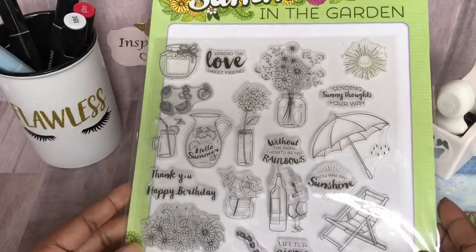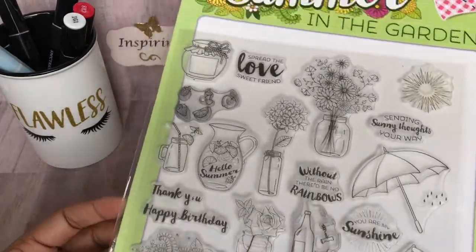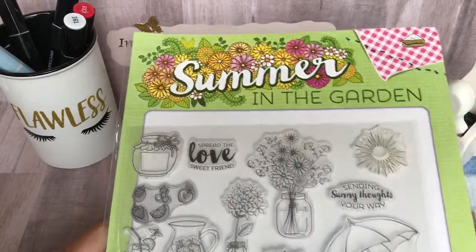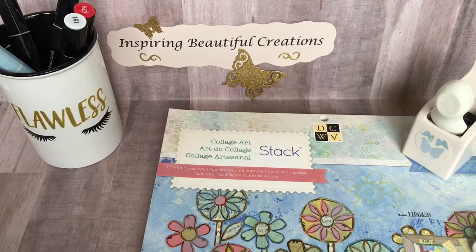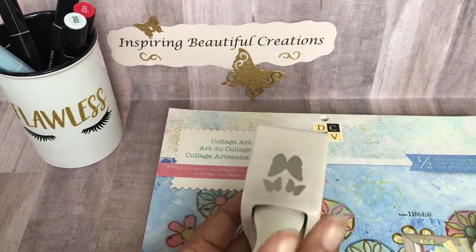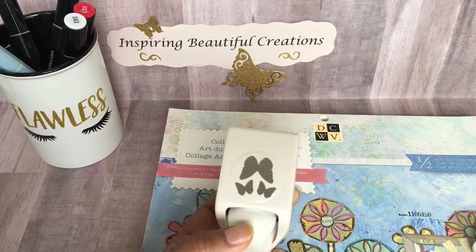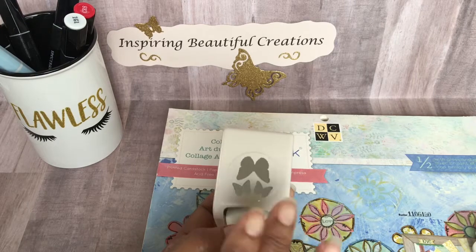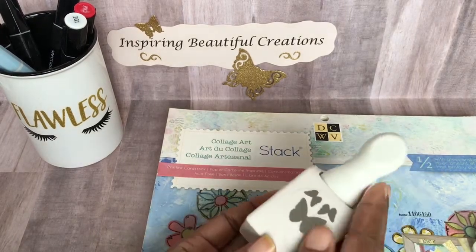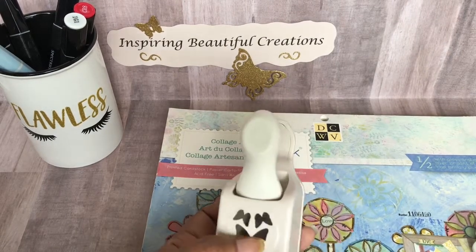Here is the stamp set that I used — sorry for any glare. This is from one of the UK magazines where you get dies on the back. And here is my favorite punch. This punch stays in my active crafting box all the time. I love my butterflies, and these are the accent butterflies I use on the back of a lot of my tags. I just love this Martha Stewart butterfly punch.